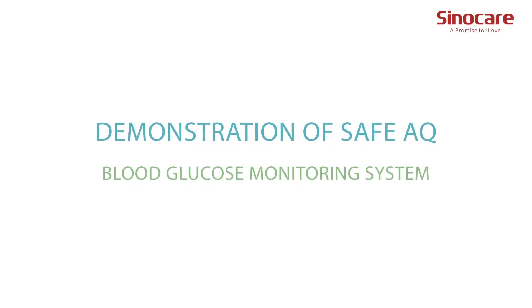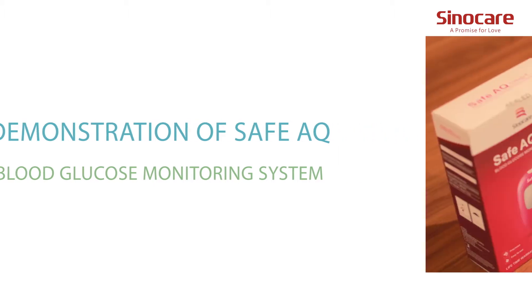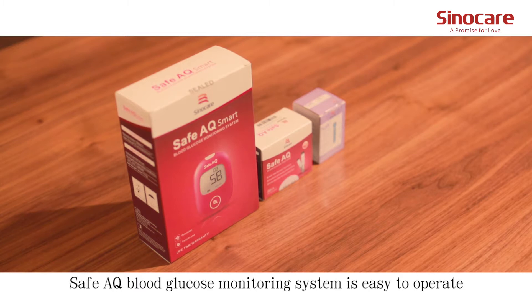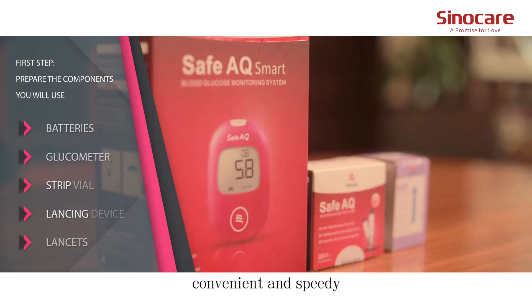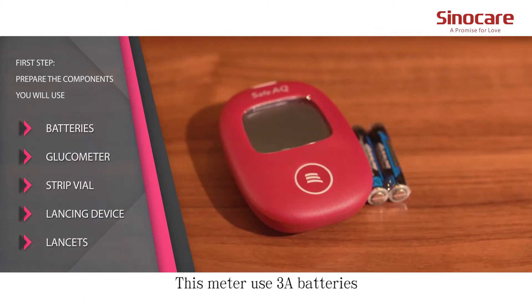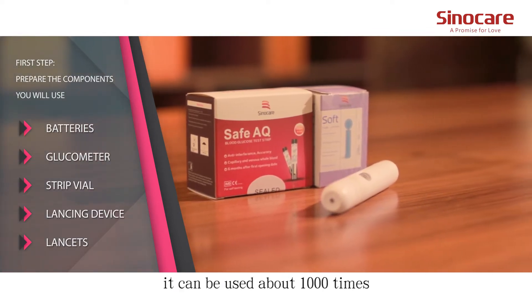Demonstration of the SafeAQ Blood Glucose Monitoring System. The SafeAQ Blood Glucose Monitoring System is easy to operate, convenient and speedy. This meter uses 3A batteries and can be used about 1,000 times.